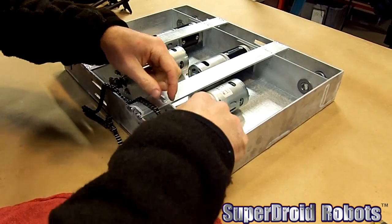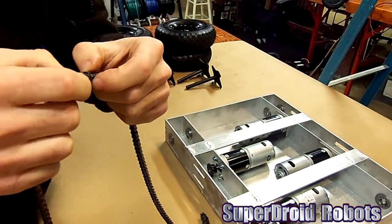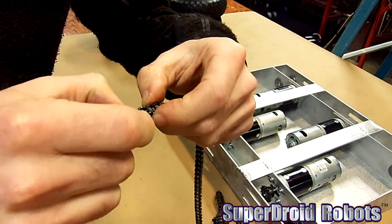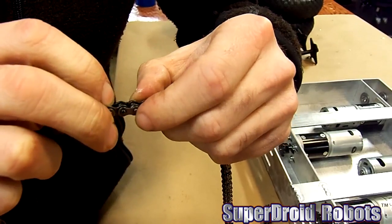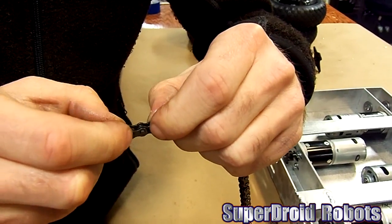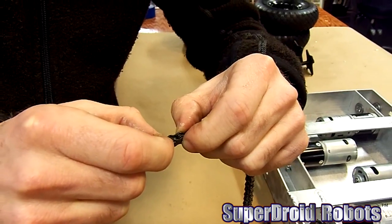I'll take this out and show you a little more closely. Be careful because the mark will rub off easily with the grease. I made a mark on the last link that I want to keep. So Rusty is going to grind off these two rivets right here, and then we'll have our chain cut to length.